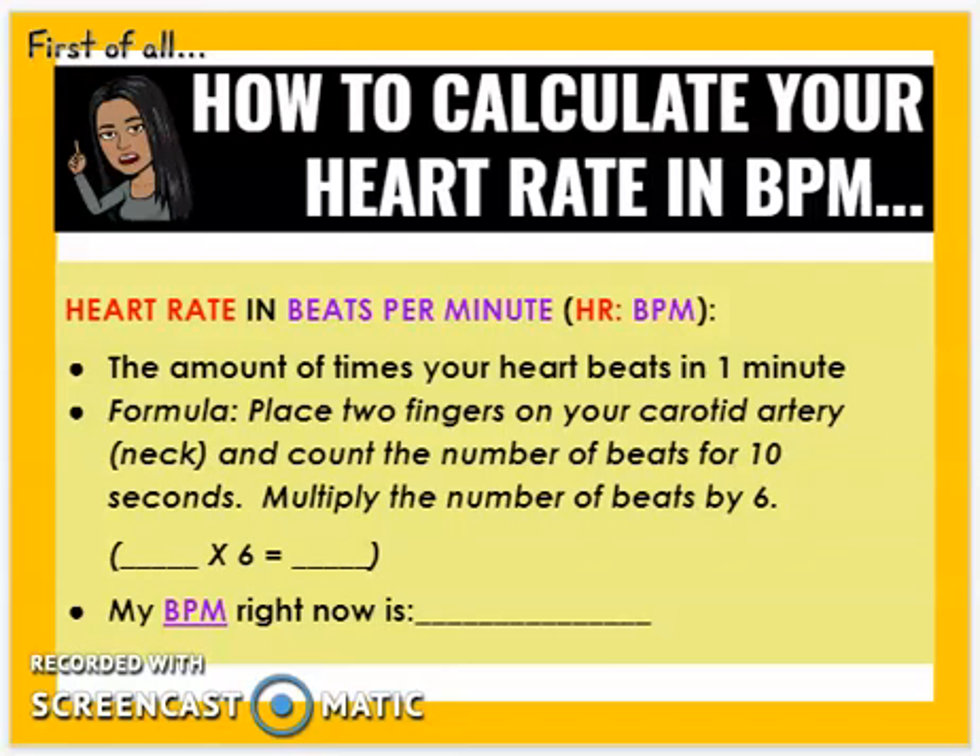First, how to calculate your heart rate in beats per minute. This is quite simple. You take two fingers and place them on your carotid artery, which is in your neck — your teacher could probably help you out with this — and count the number of beats for 10 seconds.